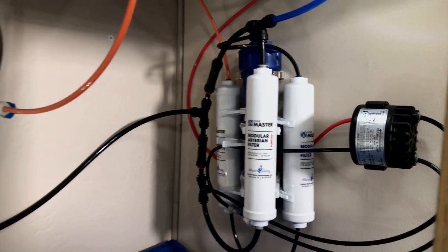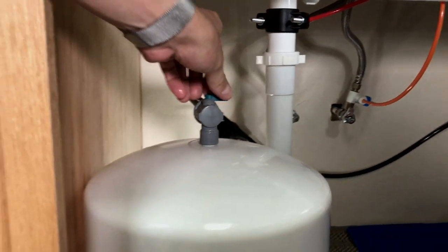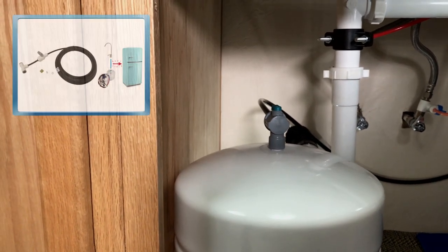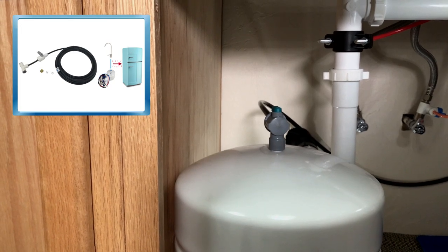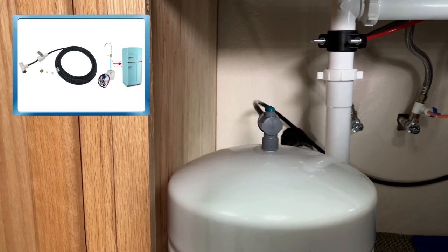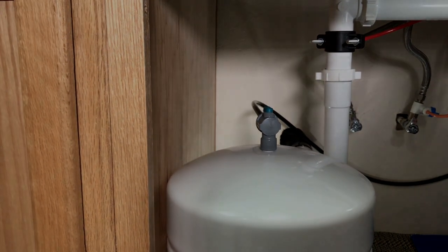Once you have completed the leak check, open the tank valve very slowly. If your system has a refrigerator connection kit, locate and open the valve feeding the refrigerator; if it does not, skip this step. And there you have it — you've successfully completed the Home Master ASV bypass procedure. For more details and information regarding your Home Master reverse osmosis water filtration system, please visit us at www.homemasterfilters.com. This is Will with Perfect Water Technologies, signing off.